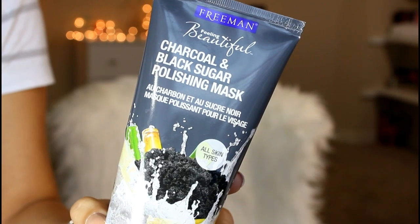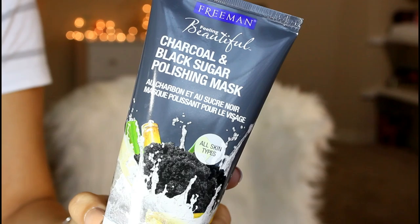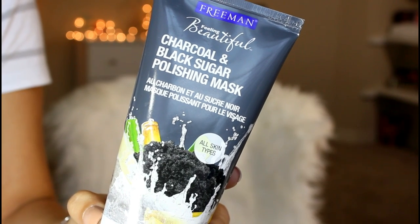Hey guys, welcome back to my channel. In today's video I'm going to do a review on a mask that I have been using. This one is the Freeman Feeling Beautiful — it's a charcoal and black sugar polishing mask.